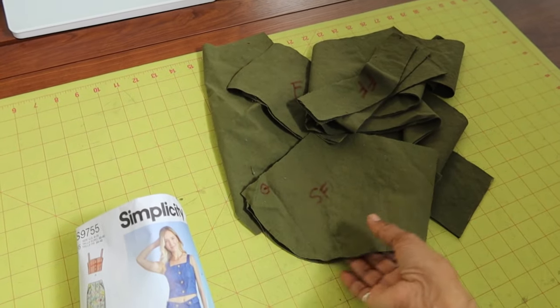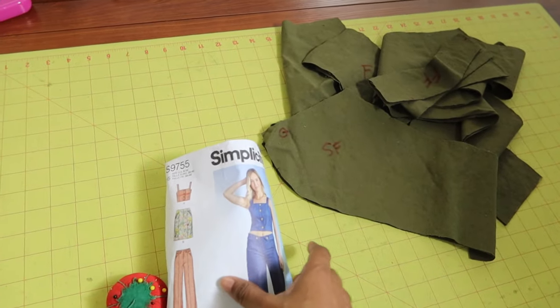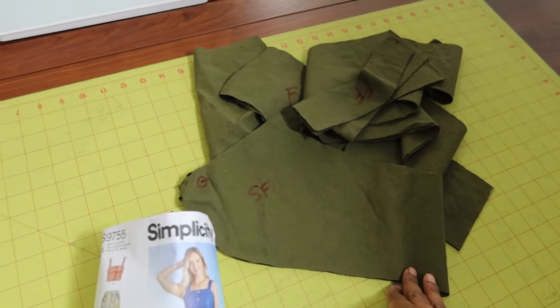The only change that I made when I cut out all the pieces is that I made sure to lengthen all the pieces that need to be lengthened in order for the top to be about an inch and a half longer.